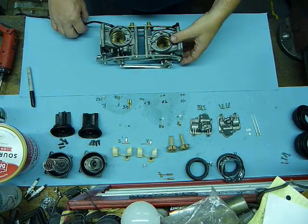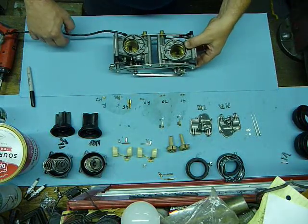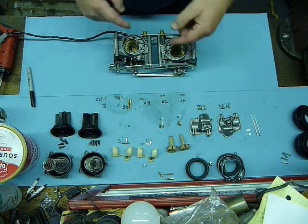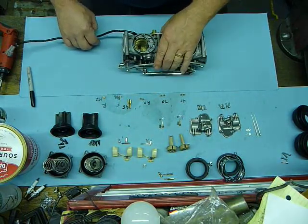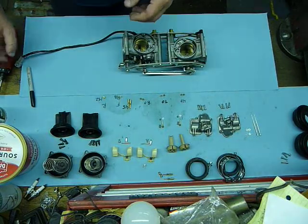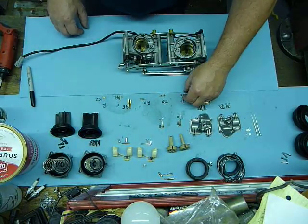Hey ADB Riders, Head to Wind again. I'm going to walk through putting all the jets back in and doing an assembly. We're just going to do the front carburetor — the back carburetor is very similar.